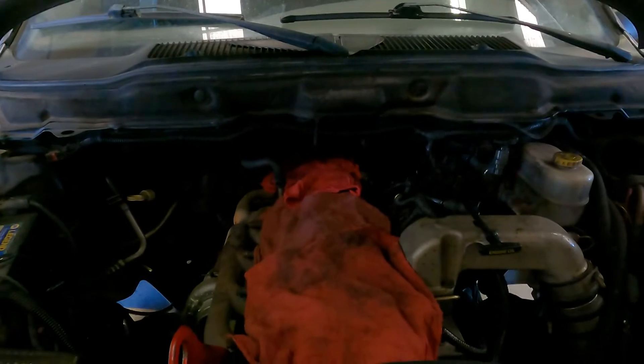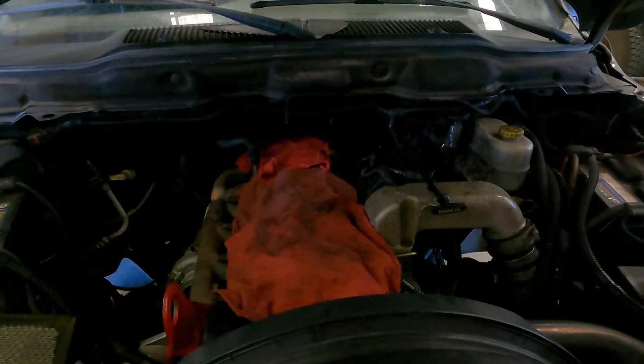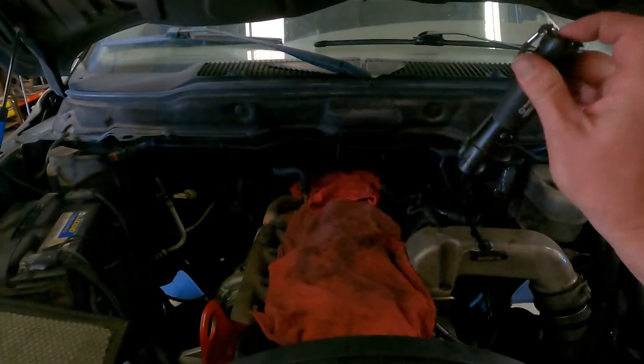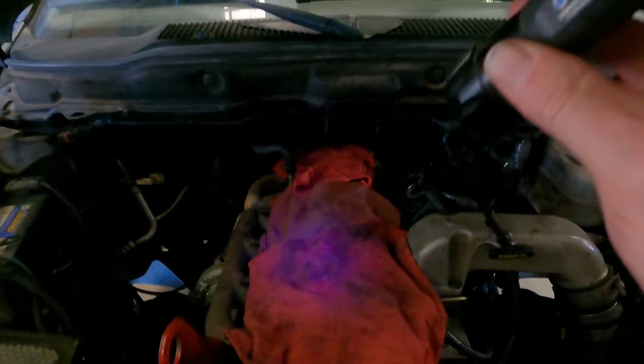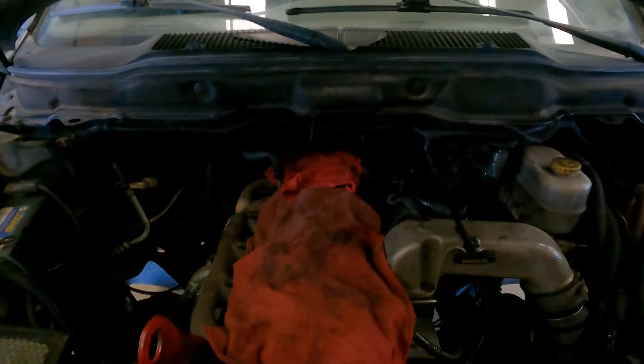I think under the injectors is where those diesel cups are. What we're going to do is he bought some dye that you put in, run it for just a minute, then use a blacklight and the blacklight will show where you've got your leak. So I'm going to have him fire it up and show you guys what that looks like. He says it's pretty cool.